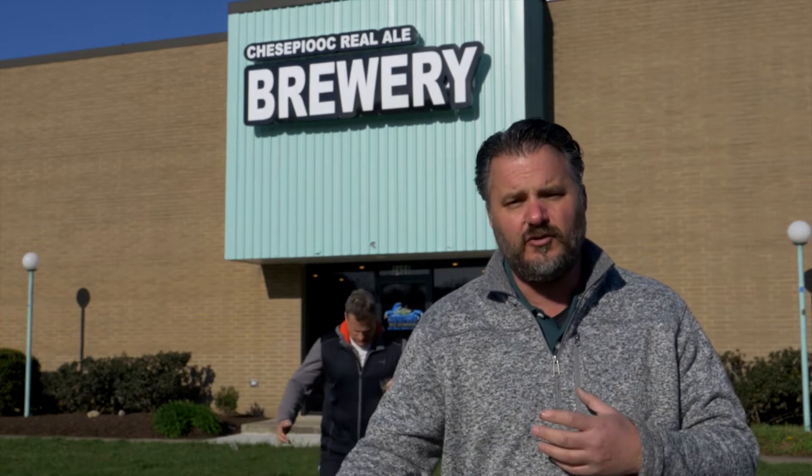In our ever quest to find free stuff, we're at Chesapeake Real Ale here in Crossroads, off in Maryland. This place is amazing — they make all their own beer here. We're going to check out what John's doing. He's the brewmaster here, and we're going to figure out how to do this.